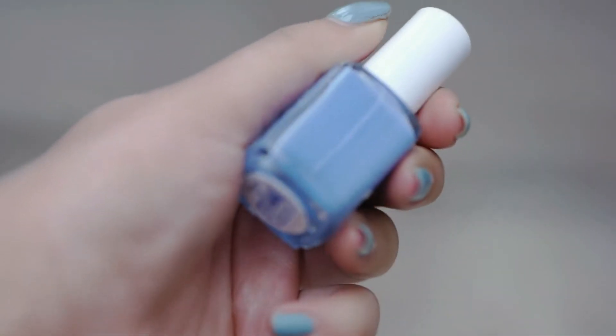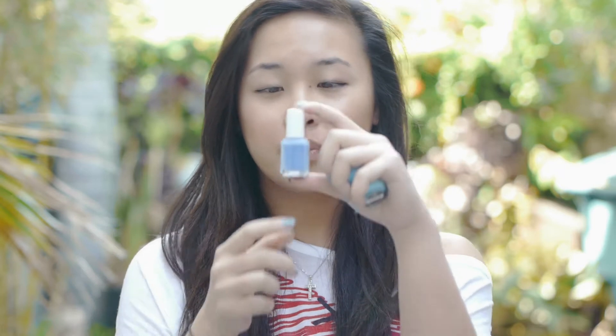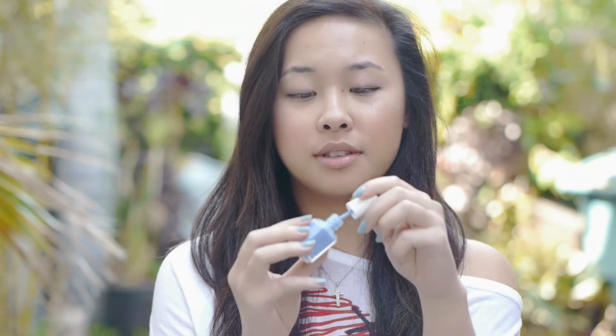Secondly, also from Essie, I got Lapis of Luxury. This is just a really pretty periwinkle blue. I like it because even though it's a tad dark, it's still really springy. It's not like electric blue or anything overdone — I think that's more for summer. This is really easy to wear. I think it would look really good with white or all black. This one's also matte. I think this would just look so great on.